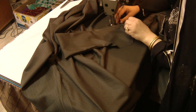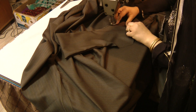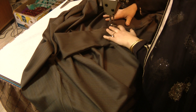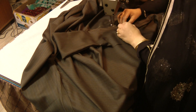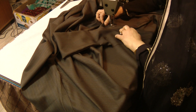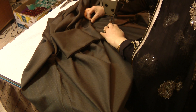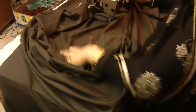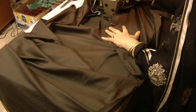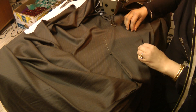Coming to a stop where the curve is, folding over again. Coming to a stop at the centre of the top point. Making sure that there are no creases, and leveling the fabric out.